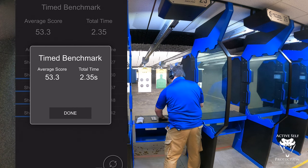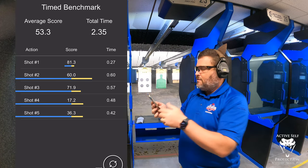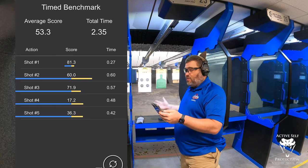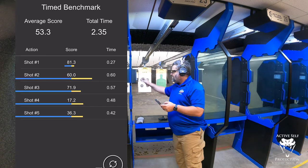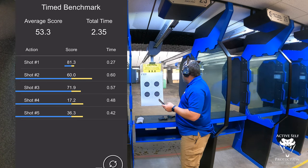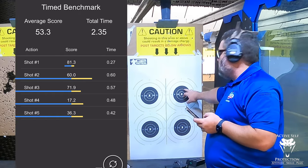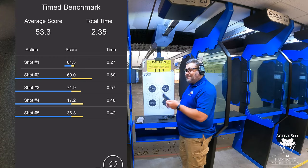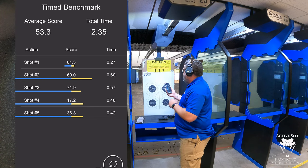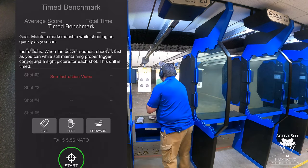Looking at the results — shot one about an 83 at 0.27 seconds, then shooting 0.6, 0.5, 0.4, 0.4 splits. You can see that fourth one was a 17.2. I got five hits all in the 10 ring — this one close, a grease ring break, so that's a 10. At a 55 or 53.3 average at around half-second splits, I can do that. Let's see if I can speed that up a little.